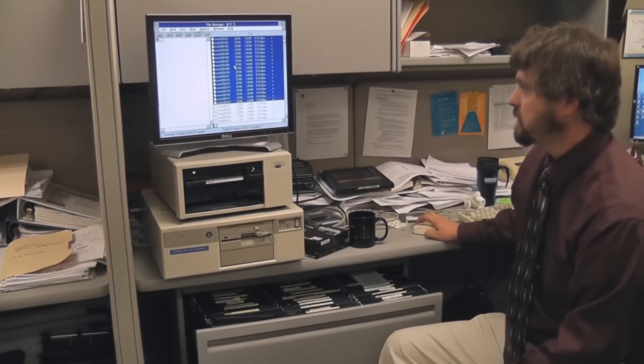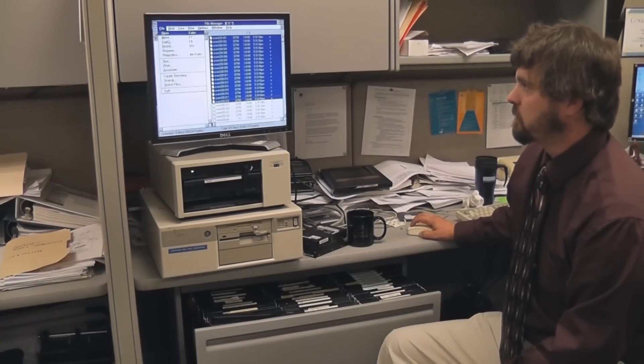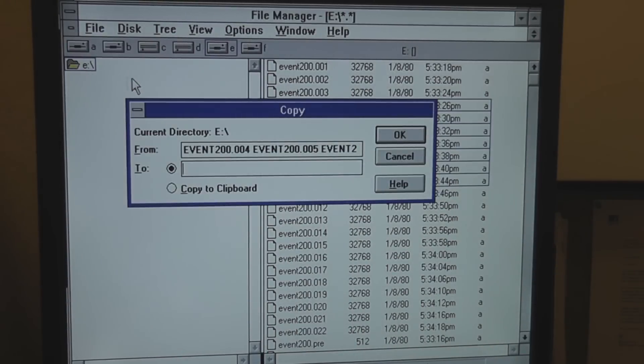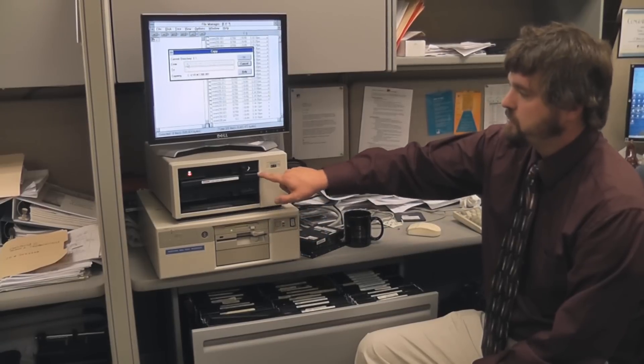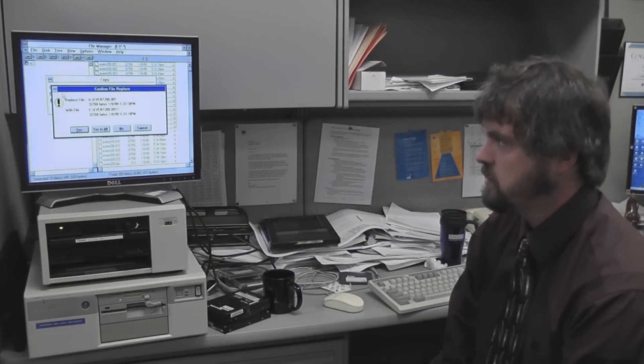Simply right-click, or maybe file copy to the A drive, A drive, E drive. How long is this going to take? It should take a few hours.